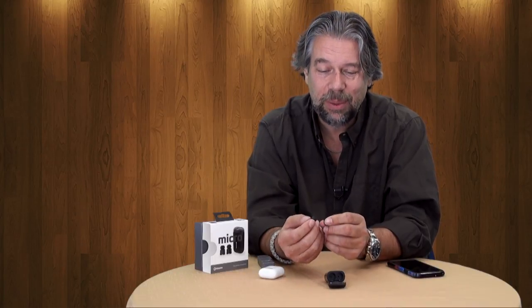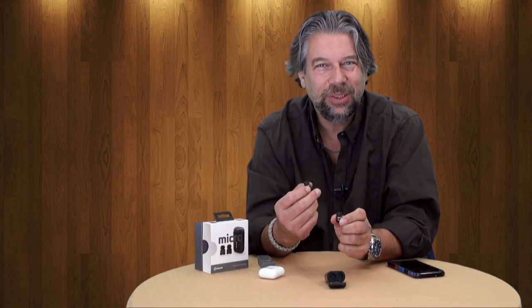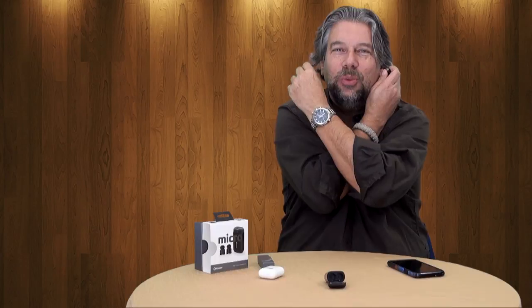They are sweat and water resistant, which is important for anything that goes in or near your body. I wouldn't swim in these — that would likely void the warranty — but if you go for a jog and get a little sweaty, they'll stay in. I've worn them while walking around and they do a pretty good job of staying in your ears. One of the few things I don't like is there's no indication on the earbuds themselves which one is left and which is right. When you power them up, it does say left ear and right ear, but roughly 50% of the time I put them in the wrong way and have to switch.